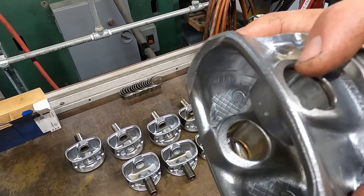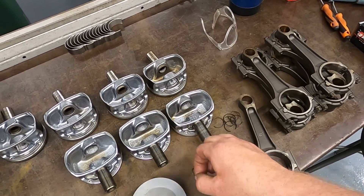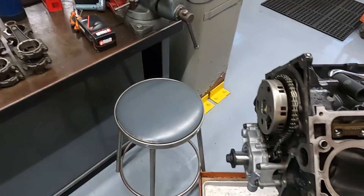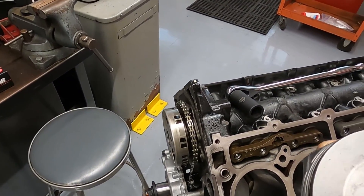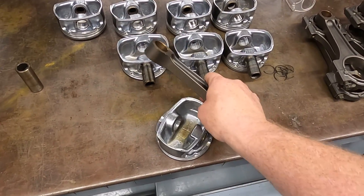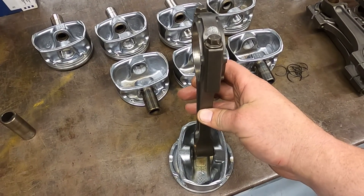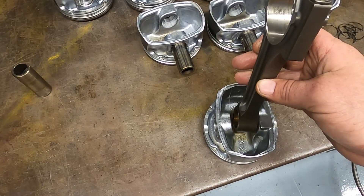To start, I pre-install one of the lock rings. I'm going to orient the piston so that the arrow is pointing forward for the cylinder I'm aiming for — cylinder number one. That will put the connecting rod in the correct position. What I like to do is oil the piston pin a little bit to aid in it sliding in, and it usually slides in pretty easy after that.